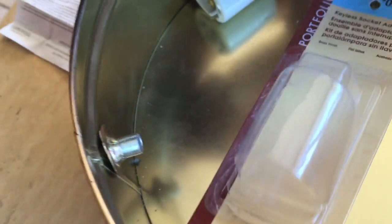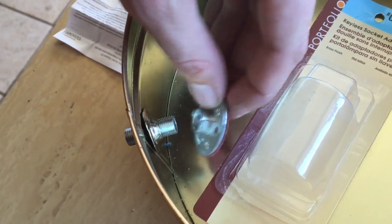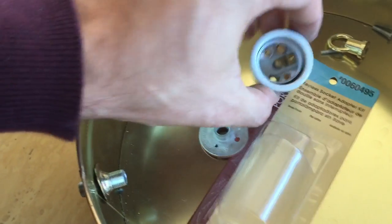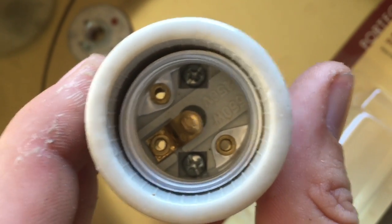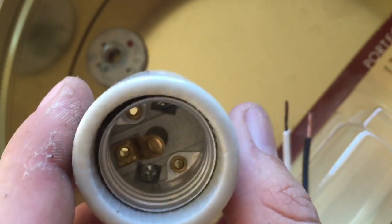We're going to take the little spacer and put that down over it. Then once we get our outlet wired up, this will just thread right on the side. So I'm going to pull the wire through and get it connected into the socket. When you look down in the socket, there are two screws on the inside. If you loosen those two screws, the back piece of the socket will come off.